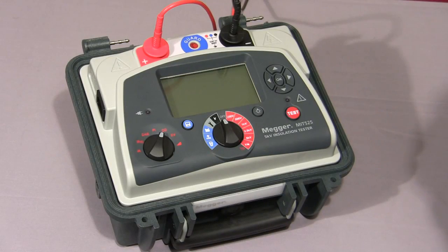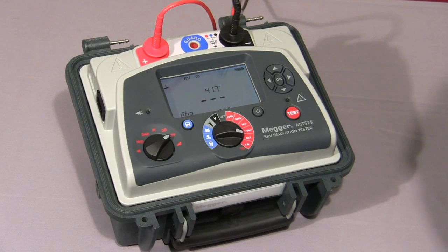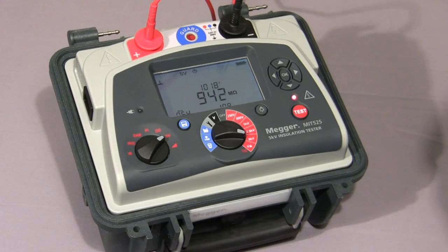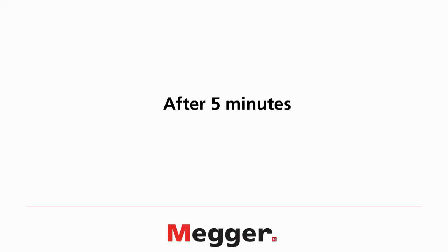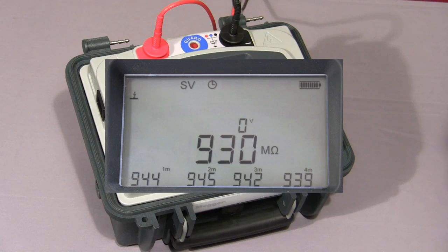Next, I'll show you a step voltage test. We select SV on the mode switch and select the required test voltage, then press and hold down the test button until the test commences. The instrument will increase the test voltage in 5 equal steps. Because I have selected 5 kV, the instrument will increment in 1 kV steps. The default time for this test is 5 minutes, so each step is 1 minute long. Here we see the first value logged on the display, then the test voltage increases to 2,000 volts. The instrument is now coming to the end of the fifth and final step at 5 kV, and now all five values are displayed.